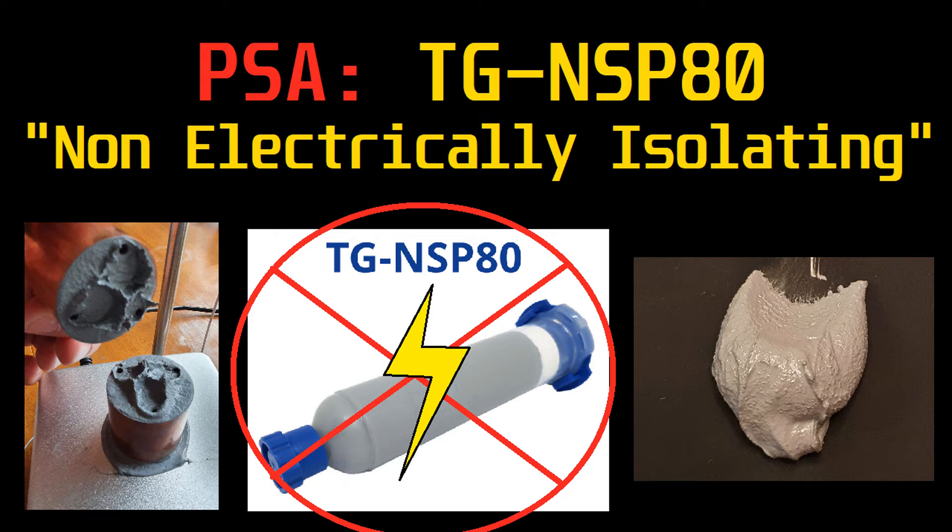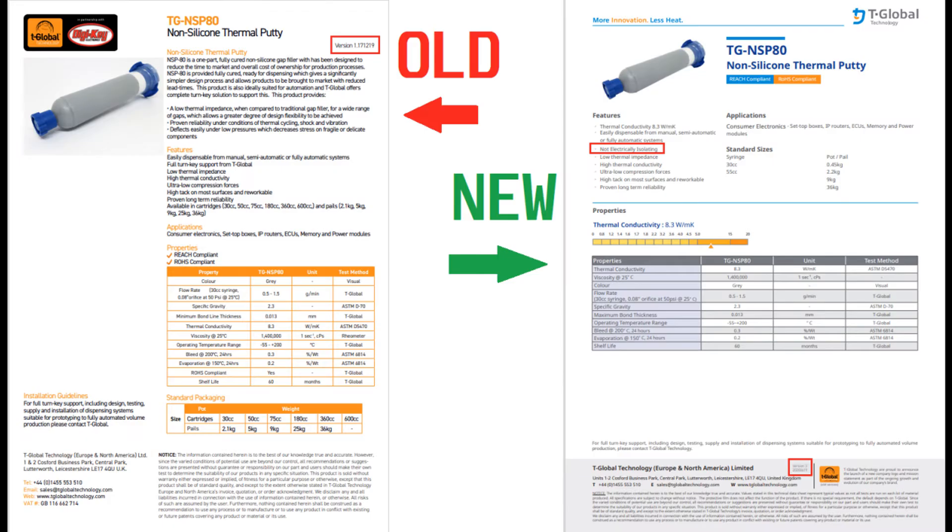I just wanted to pass this information along to you guys, and I'm going to show you the old data sheet and the new one. On the left here we've got the old version — it's version 1.17.1.2.19, which I take to mean probably the 17th day of December 2019. It's got the stats there, but it doesn't say anything about non-electrically isolating. On the right side we've got the new one.